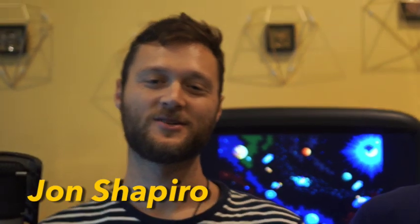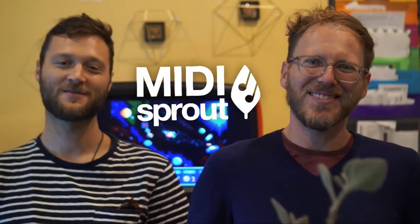My name is Joe Patitucci. I'm John Shapiro. We make MIDI Sprouts. We make music from plants.